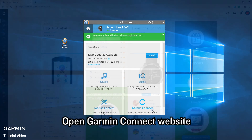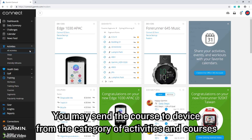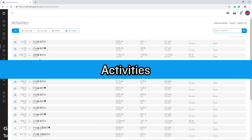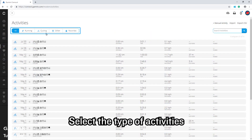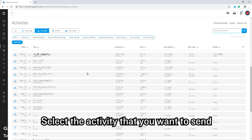Open the Garmin Connect website. You may send the course to the device from the category of activities and courses. Select the type of activities, then select the activity that you want to send.